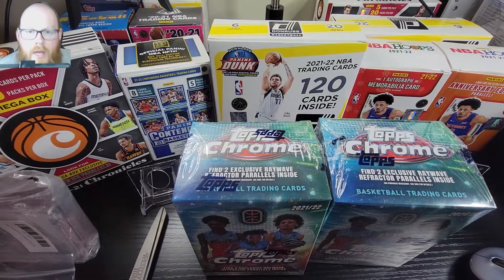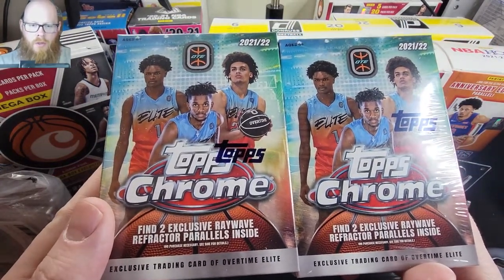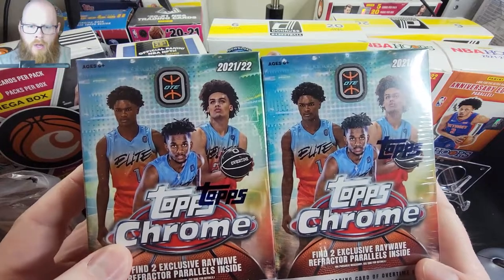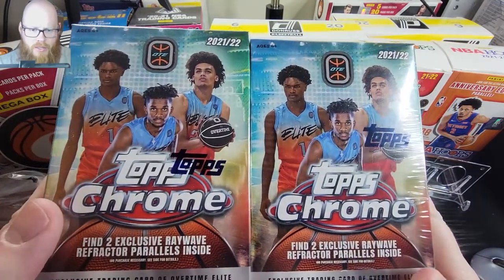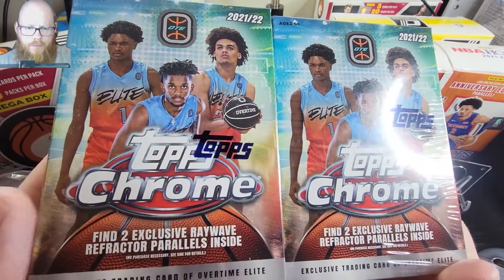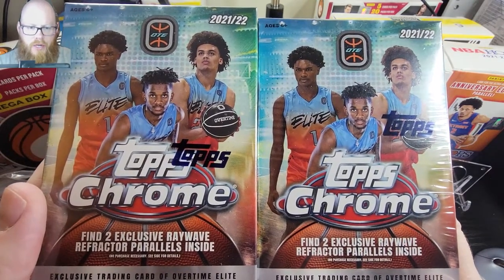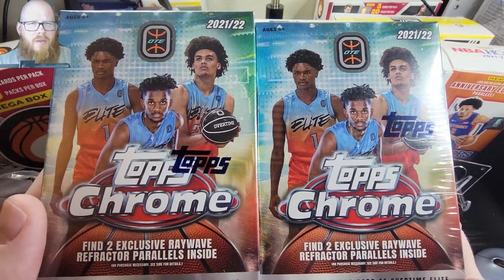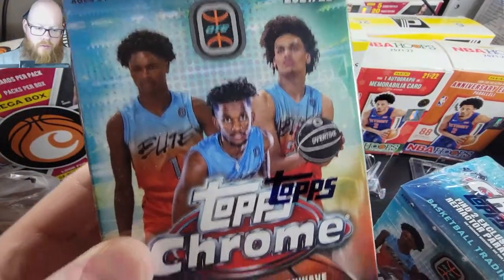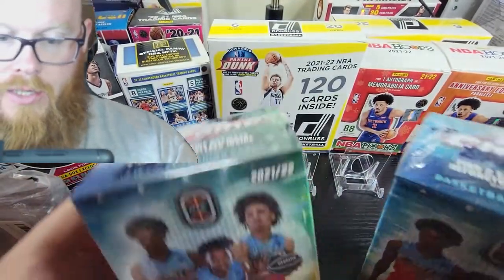What is going on YouTube, Reb Your Collectibles back at you with a new video. Today I have the Topps Chrome Overtime Elite — I got two blasters just to see how it is. It's nice to see basketball on Topps, although this is not college. These are top high school players not going to college, who can be drafted into the NBA after playing one year. This does have two exclusive Ray Wave refractor parallels, so sit back, relax, and let's pull some fire.